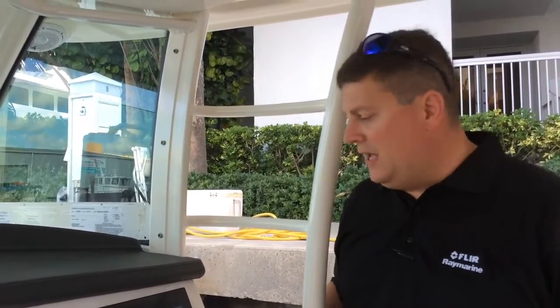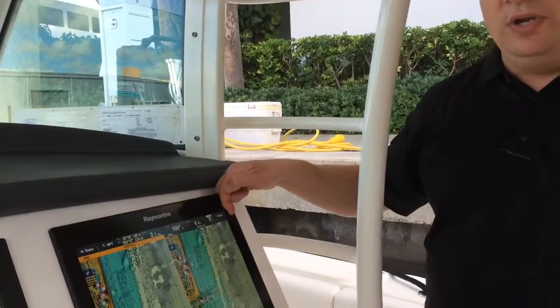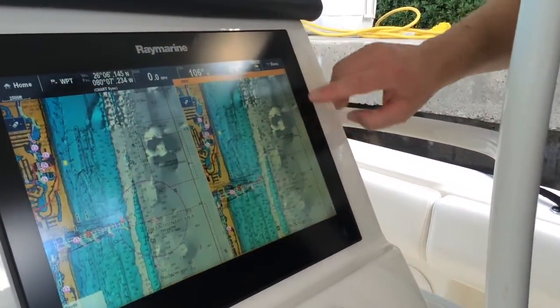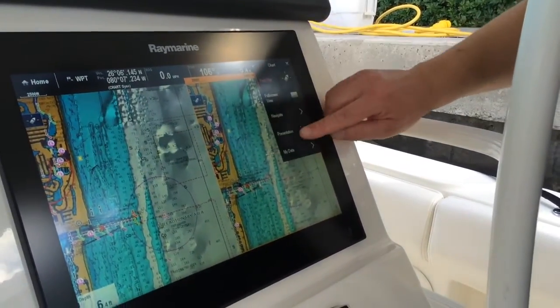To show you what the difference is and what you can get, I've split my chart window. Right now we're looking at navigation charts in both panes. I'm going to go in here on my right-hand side and select a different chart layer.